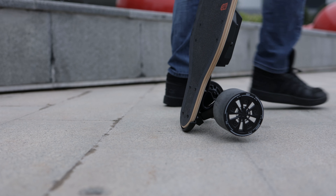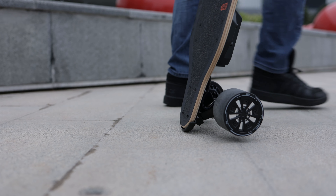It's easy to stand up the board by stepping on the tail and you can pull from the front trucks like you would with most longboards, but with the arm fully extended so you don't scratch the tail. I'm 5'10" — if you are shorter, it'll be easier to pull from the front trucks.